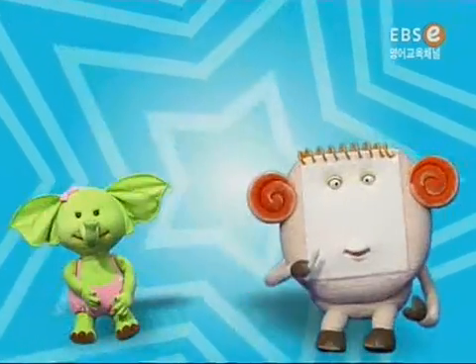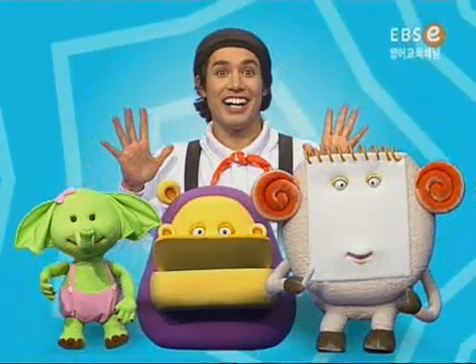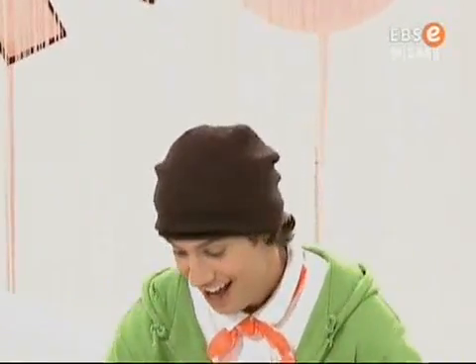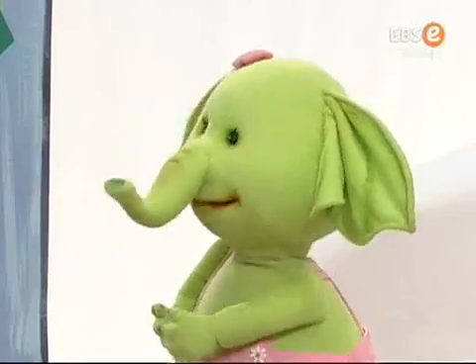Hey! My knees! Hey, friends! Are you having fun? Yeah! Great! Okay! Check this out! Ta-da! Whoa! Wow!